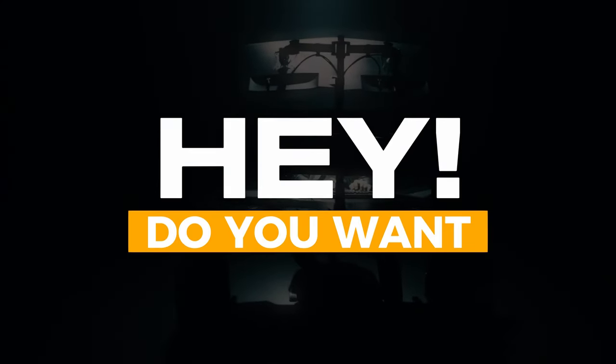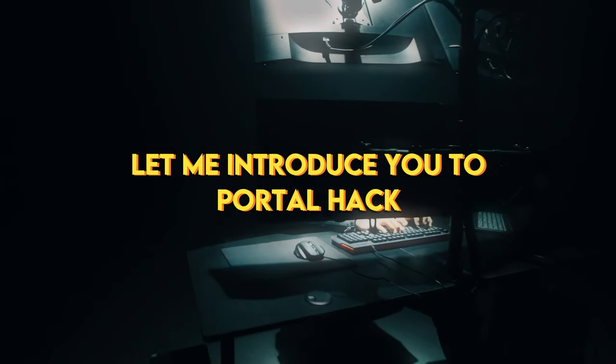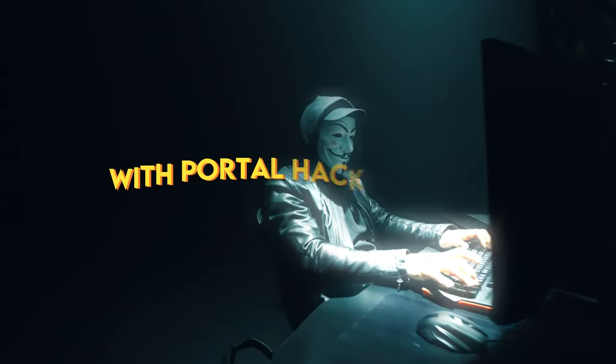Hey, do you want to improve your technical skills? Let me introduce you to PortalHack. Turn your M5 stick into a powerful learning tool with PortalHack firmware.